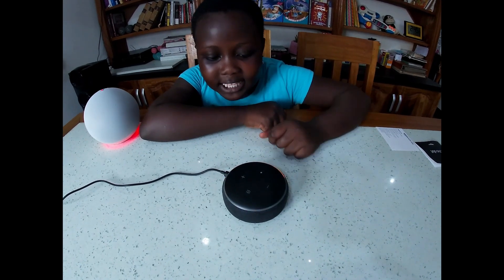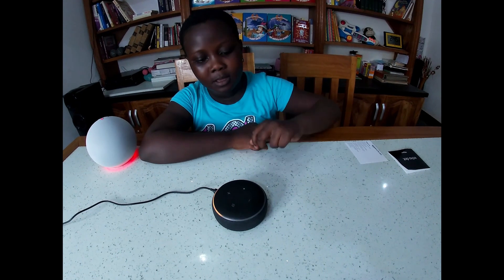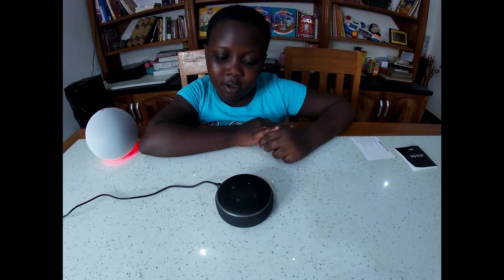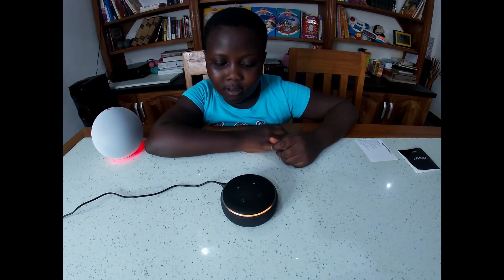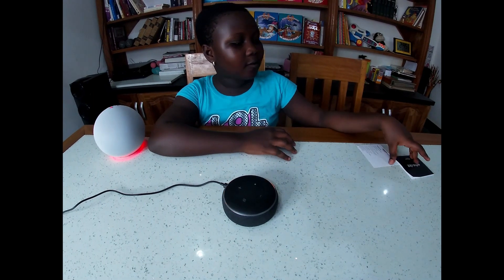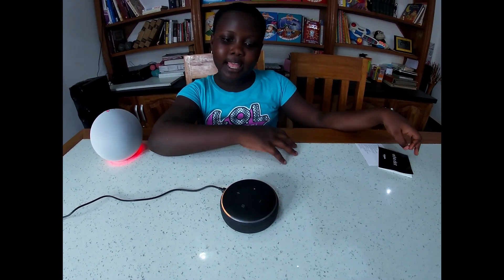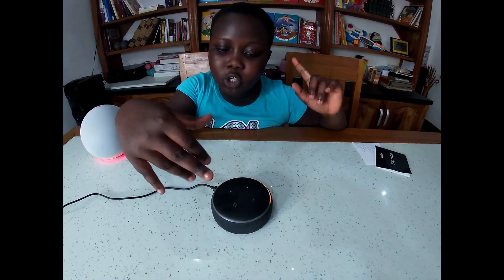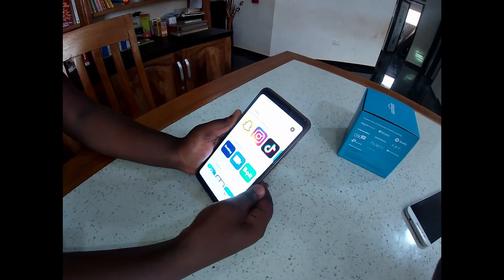Oh, and some nice beautiful music! 'Hello, your device is ready for setup - just follow the instructions in your Alexa app.' Okay, so we have to download the app before we let it work, and she also needs internet.